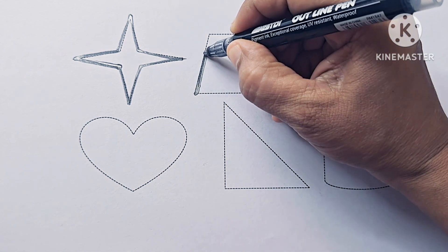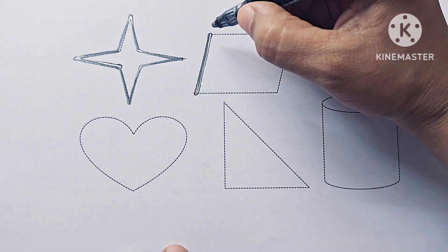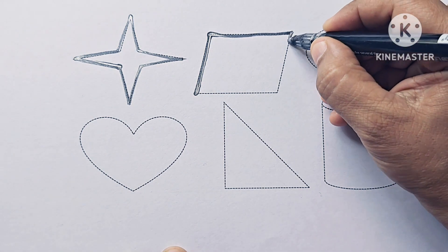This is a rhombus. This is a parallelogram.